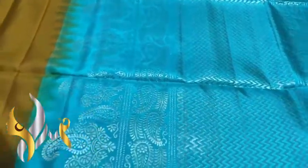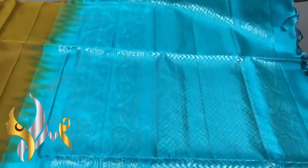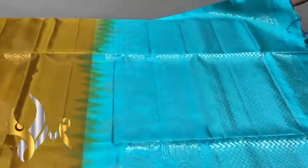The sari pallu is again a dual shade colour — copper sulphate blue. Both silver and gold jari are used for the pallu weaving as well.